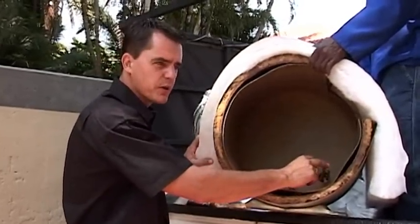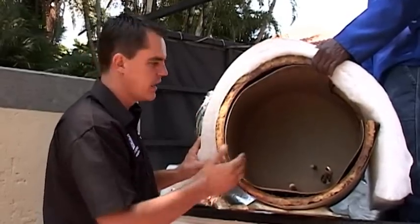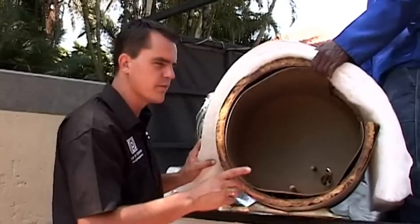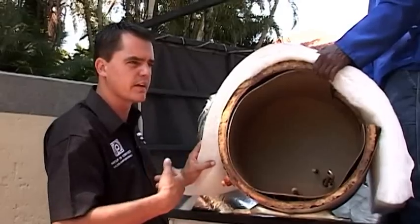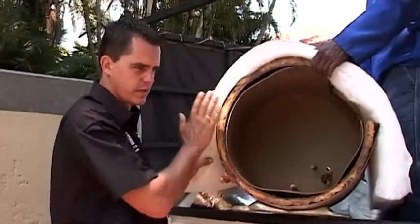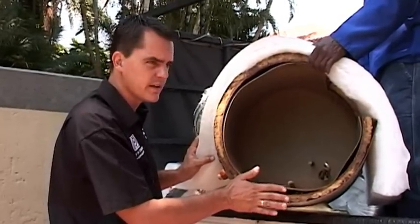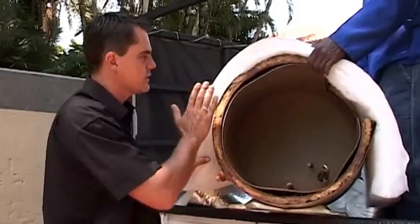So instead of switching on and off so many times during the day, by insulating it properly, it now only switches on once or twice. By also effectively timing your geyser so that during the day it doesn't switch on unnecessarily, you have additional energy savings, because the blanket will keep it hot and ensure it doesn't lose the heat, and in the afternoon when it switches on, it actually heats up a lot faster as well.